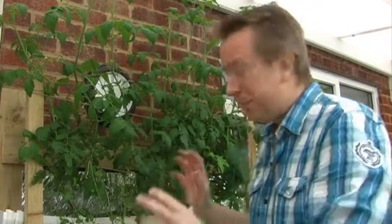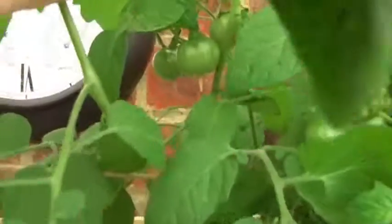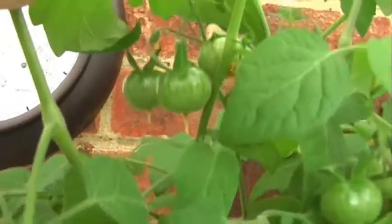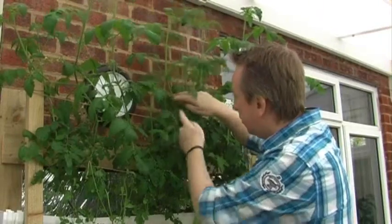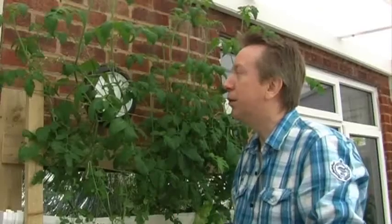This is my hydroponic setup. You've probably seen it before in other videos and at the moment it's doing really well. It's producing some little tomatoes here and they're all looking pretty fabulous. I should get a really good crop within the next sort of month or so.